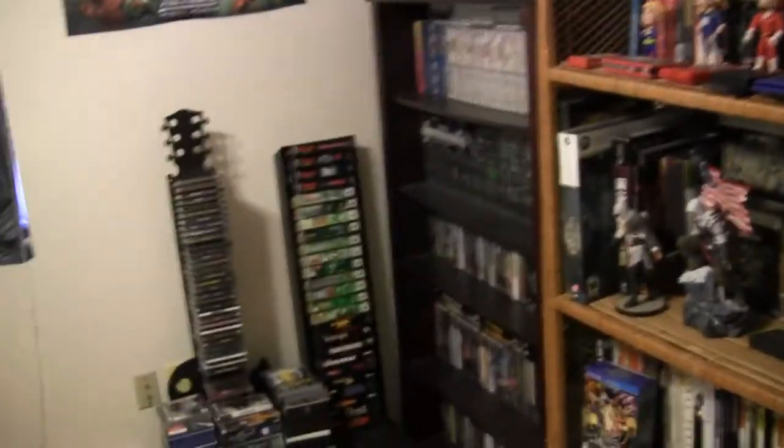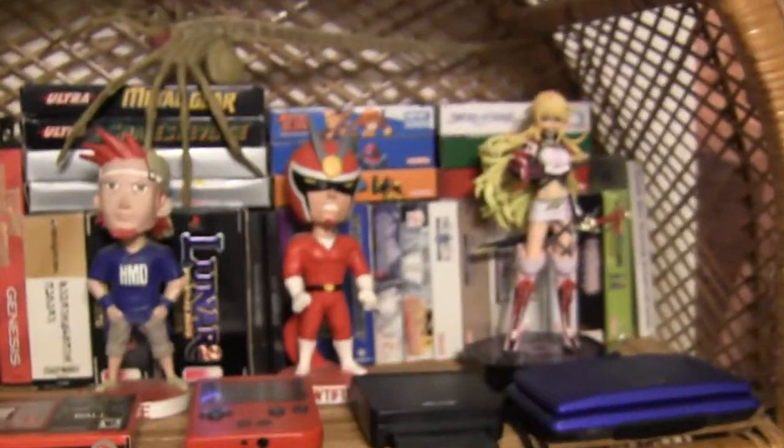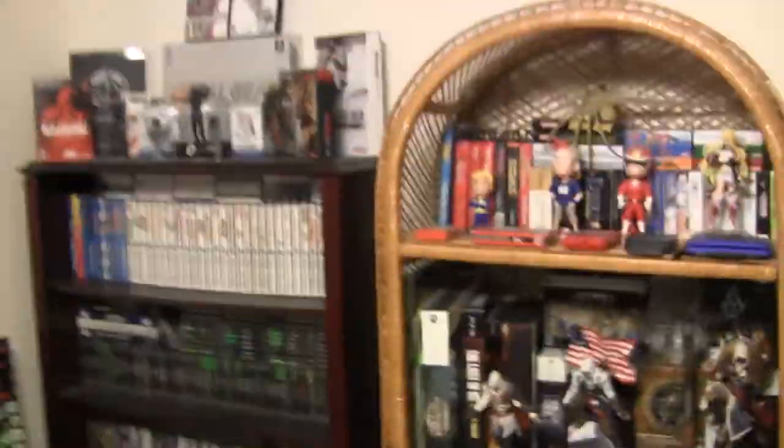All right, welcome back to my collection update video. Here we're in my classic game room. Not much new in here really, I haven't found too many new games, but I figured I'd update it since it's been about a year since I've done a video of this room. A few new additions: Metal Gear Snake's Revenge for NES, the Mila statue from Tales of Xillia Collector's Edition. I've got the Assassin's Creed 4. This is where I film most of my vlogs - here's my tripod and my microphone stand for vocal covers.